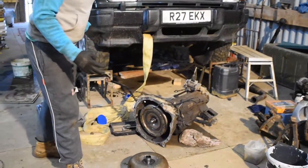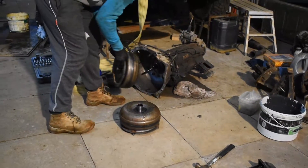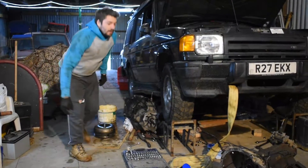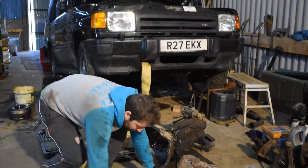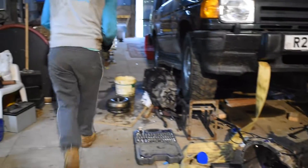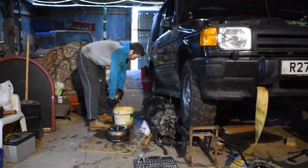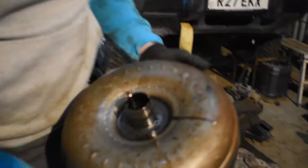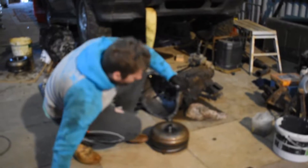Got this other one coming with a replacement gearbox — 80 quid. We don't know if the gearbox will work; I just want the torque converter. And considering all the old teeth have probably gone through my box, it's good to have a spare. If you look in there — that's not a cockerel — there are teeth.